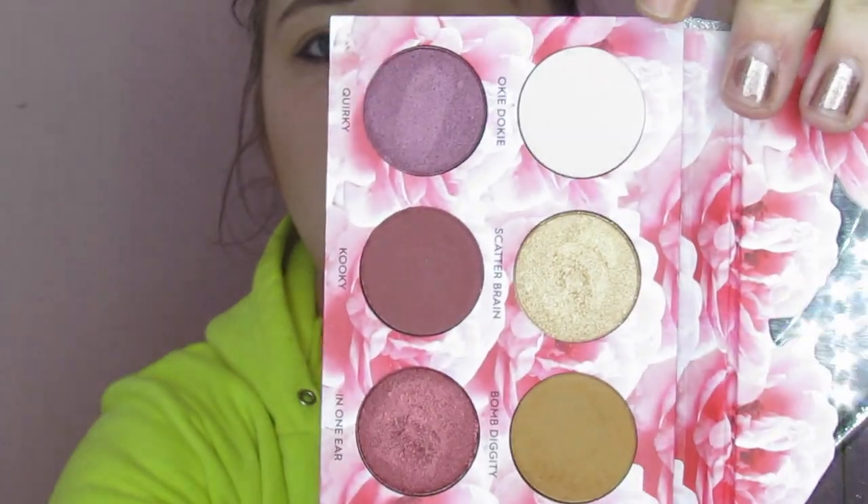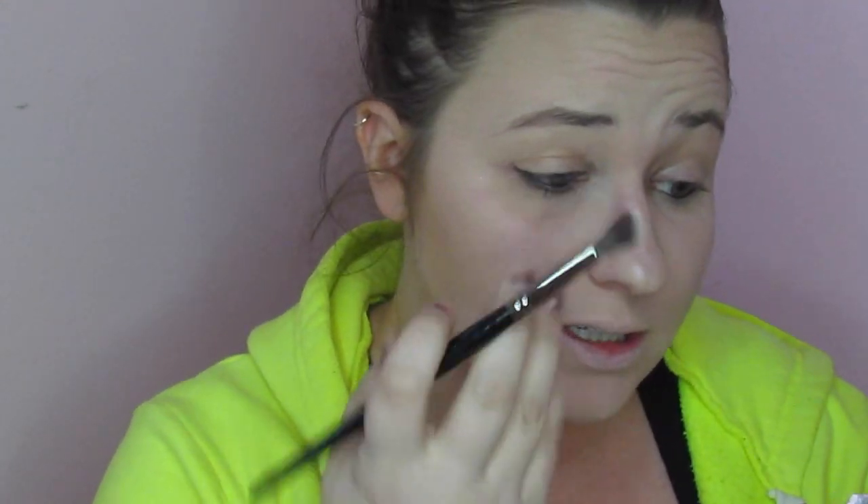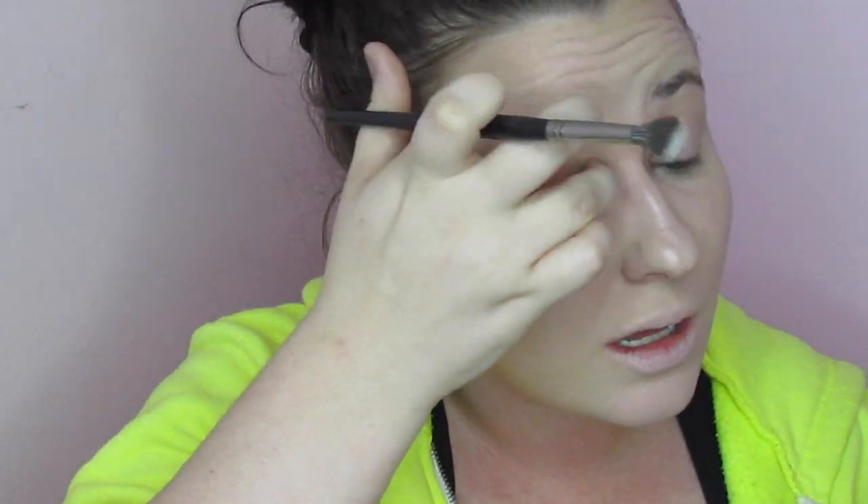Okay guys, so for step one we are going to go straight into the Laura Lee Los Angeles palette. We are going to lay down just all over the lid with our Morphe E27, and that is just going to be our first step to kind of prime the eye.